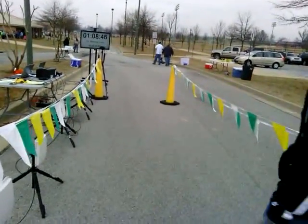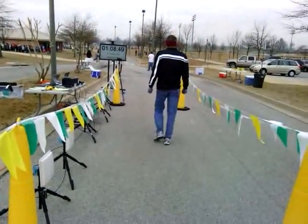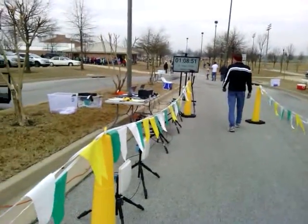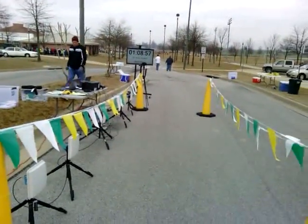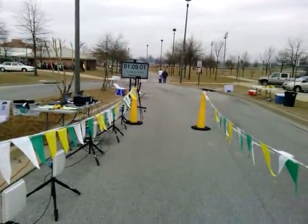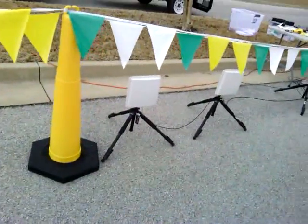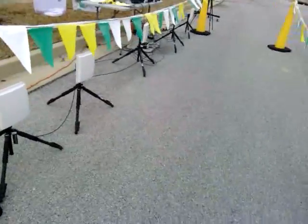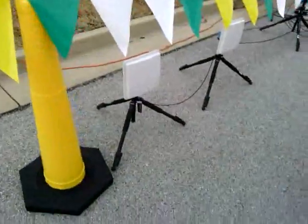Because we have a barcode scanner, when someone comes through we try to scan their bib. It helps prevent having someone write down the number and manually enter it in. We use the barcode scanner to eliminate as many human interactions with the system as we can. We set our antennas up always about six inches to a foot behind the line, because the beam is kind of wide. We found that about six inches back, it reads pretty much the moment they hit the line.